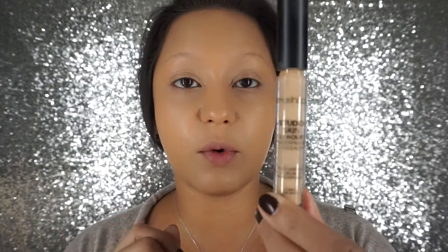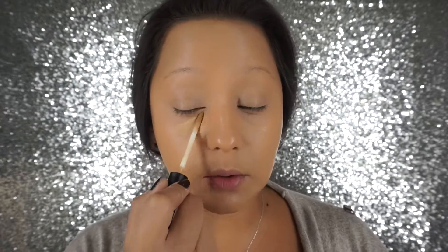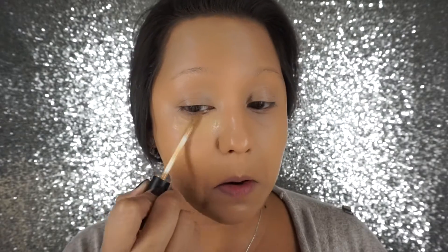I feel like I need another layer. I've been a little under the weather, as you guys can tell maybe in my voice, so I need a little extra coverage. I like extra coverage around the cheeks anyway. For my concealer today I'm going to be using my Smashbox Studio Skin 24 Hour Concealer in the shade Medium, and I'm just going to apply this.